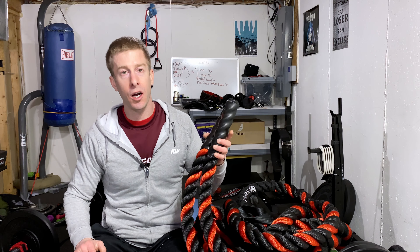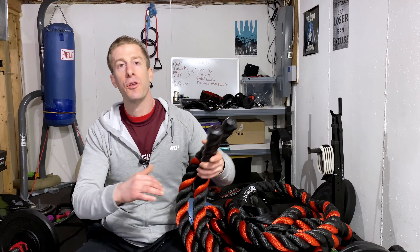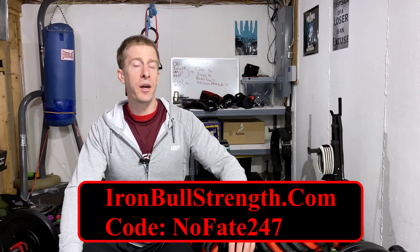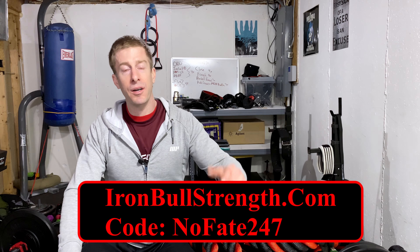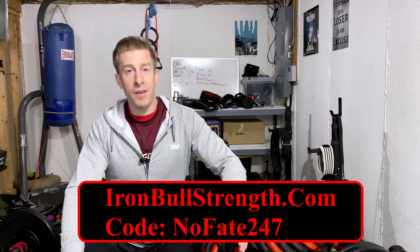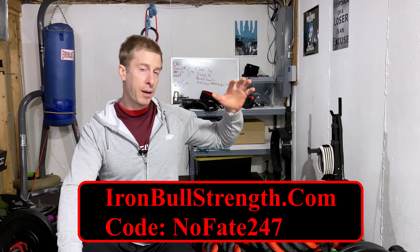Cost and life expectancy are probably the two biggest factors everyone uses when picking gym equipment or accessories. A number of companies put out battle ropes. This version — two inches in diameter, 30 feet in length — costs $110 on their website. They gave me a 15% off coupon code, NOFATE247, and that's an everyday price. I'll put an affiliate link in the description below. So this battle rope is under $100 at the time of shooting this video.